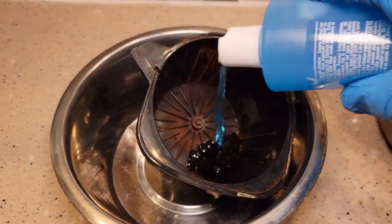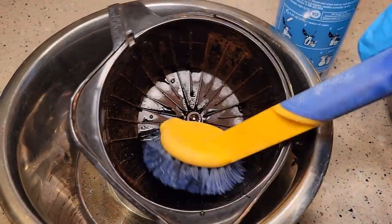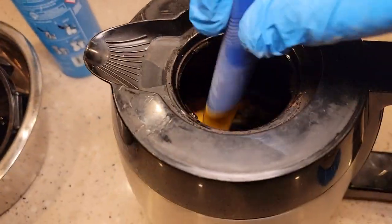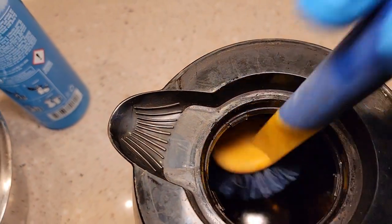It doesn't take a whole lot because you can brush it around, but you want this product to soak on all of the areas that need it if you have coffee stains. And you can see it's already starting to work inside there very well.